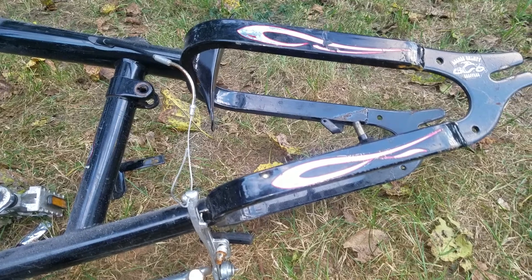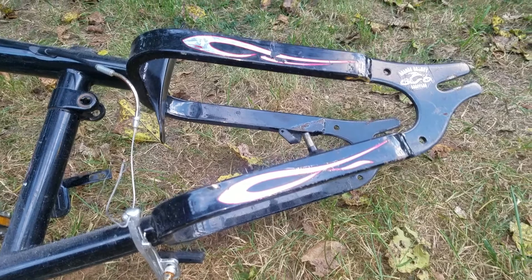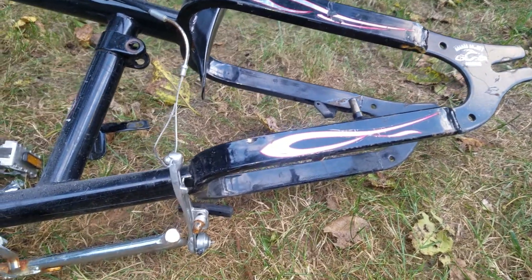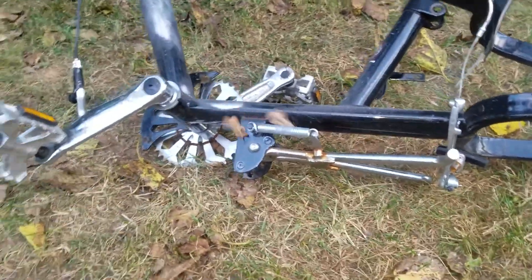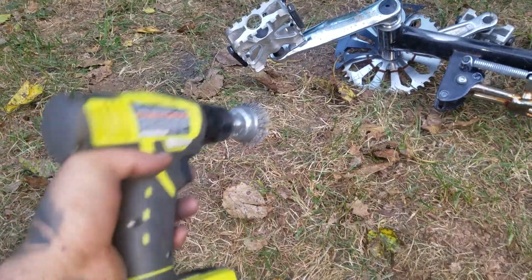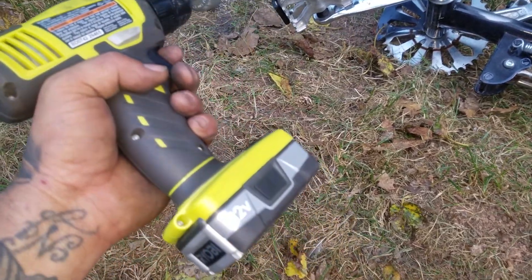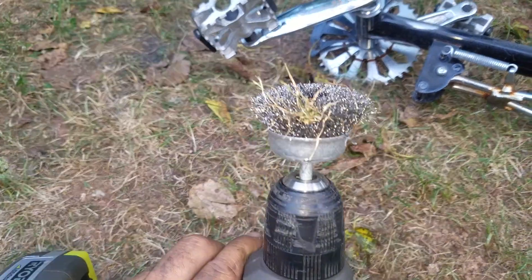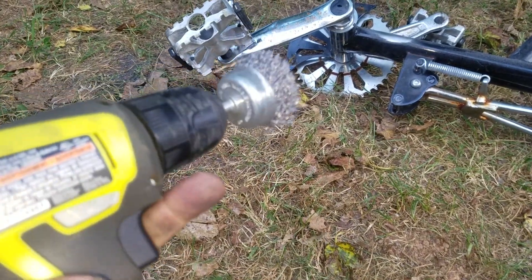With adhesive remover you just gotta soak it with the spray or liquid and let it sit for a couple of minutes, but then it makes a mess. This is the method I use — I got a Ryobi drill a couple years ago, found it in the trash and it's still working. I got two batteries for it. Works perfect for this — just attach a wire head to it. It doesn't matter which kind; I got these at Harbor Freight.